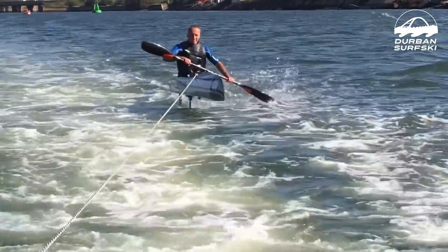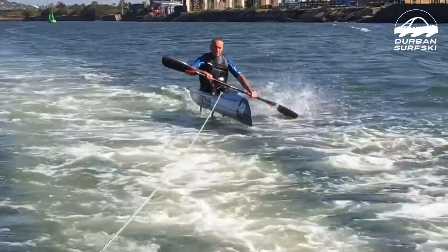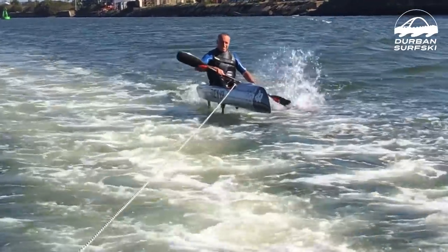I think that's a pedalable speed. Maybe you could paddle this thing onto a foil, but Greg tells me that's not the idea. I think this has got huge potential.